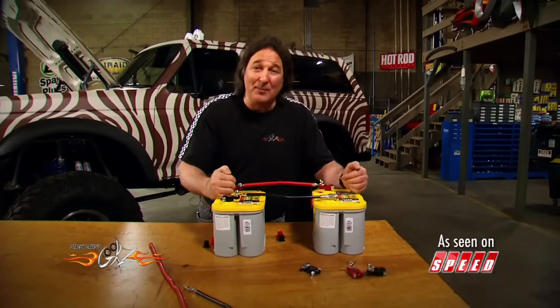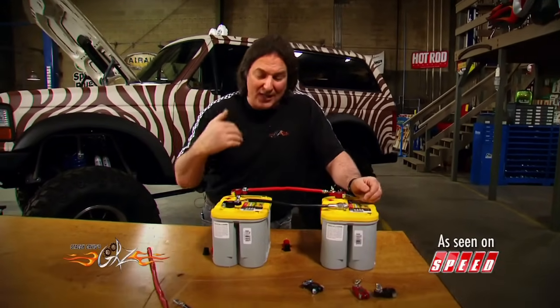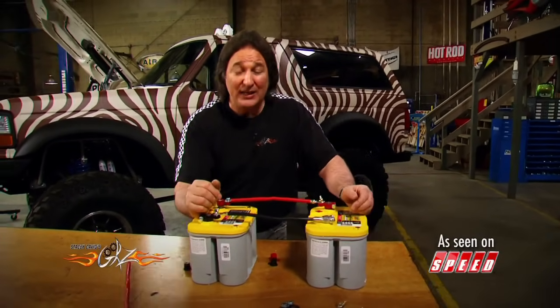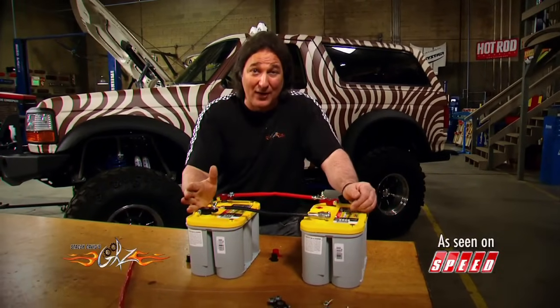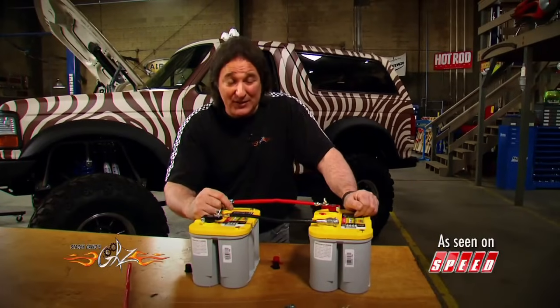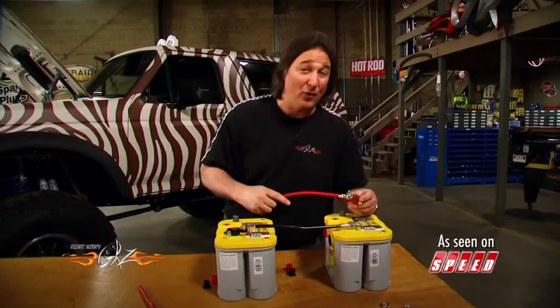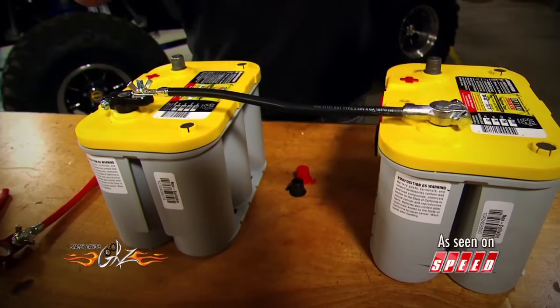You get the cranking amps and the capacity of two batteries. This is perfect if you're running a winch, lots of off-road lights, a big stereo — anything that's going to draw a lot of power. The good news is your alternator will charge both batteries. You just need to make sure they match so they don't draw on each other and discharge.